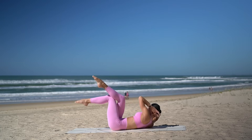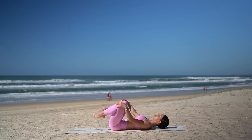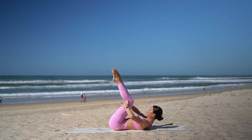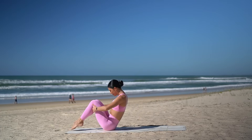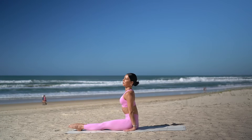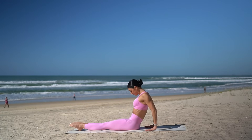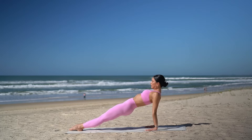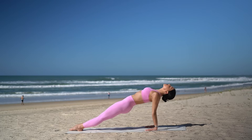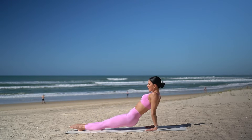Rest your head. Hug your knees in and just circle your knees for a moment. Then hold on to the back of your thighs, lift your head and roll yourself up to seated. Extend your legs straight, squeeze your thighs together. Inhale, reach your arms up. Then exhale, take your hands underneath your shoulders and lift your hips up. Really squeeze your glutes, open through your chest and through your shoulders. And then lower your hips back down.